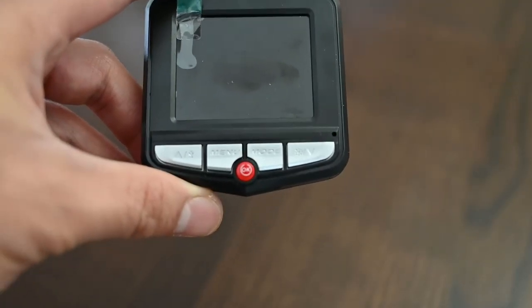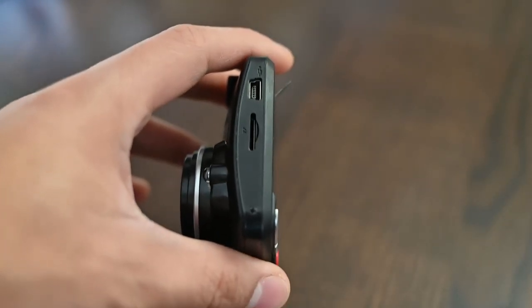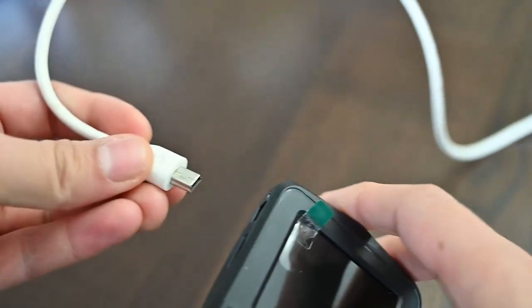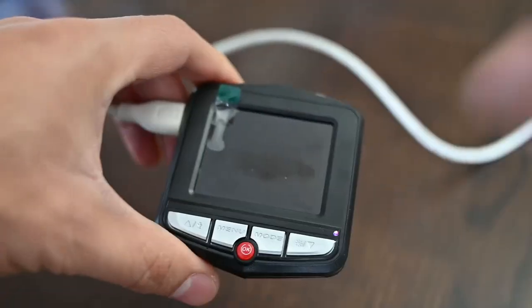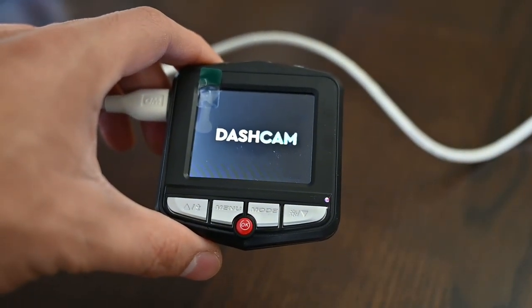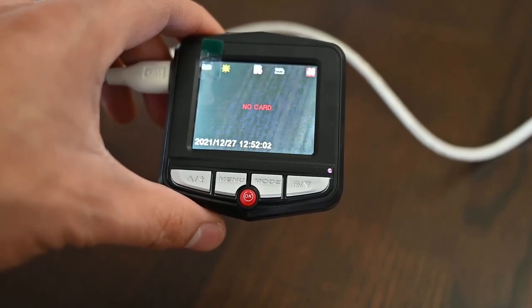In order to use this camera, we need first a micro SD card that can be placed in here, and also we need to have it plugged in as well. So we're going to plug it in first and give it power. As you can see, it defaults to video mode.